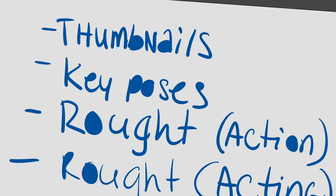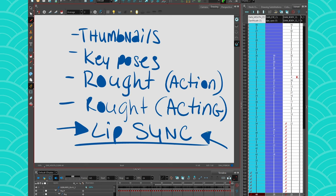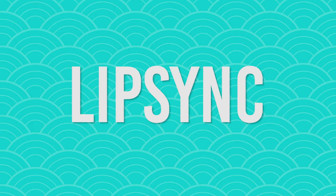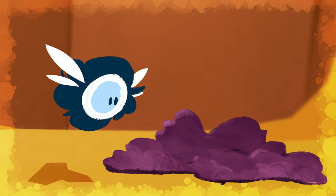In the key poses you can include a few mouth shapes just to give an idea of what the mouth is going to be like, but you don't focus on exactly the words they're saying. You really start doing your lip sync at the end. The key takeaway is that lip sync is more than just a mouth — it is the whole character expressing.